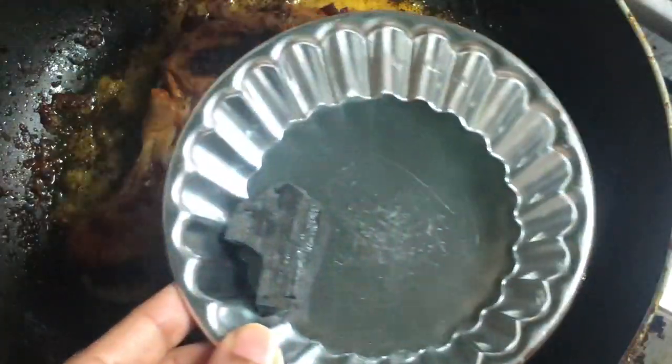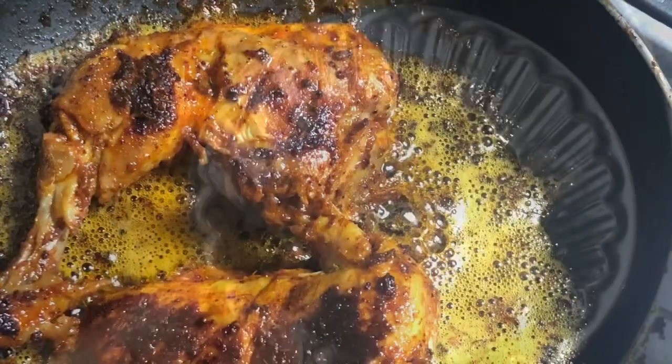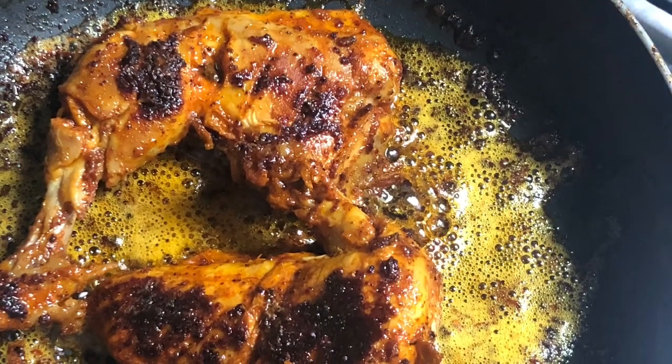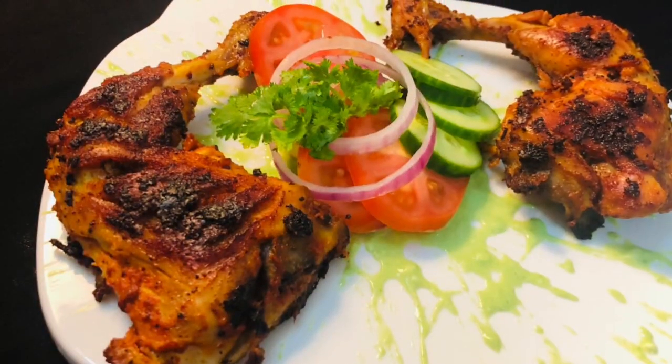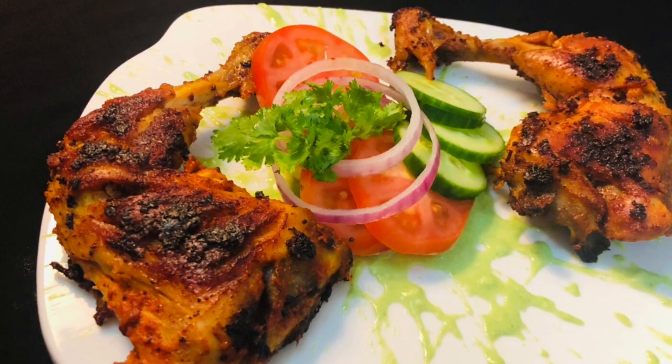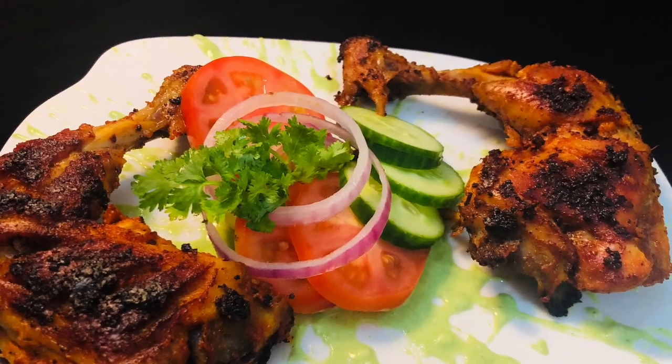It has a smoky flavor. I have cooked it on the grill. I am ready to cook the chicken. Please try it and let me know in the comments.